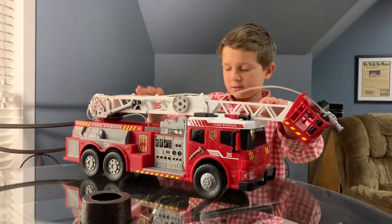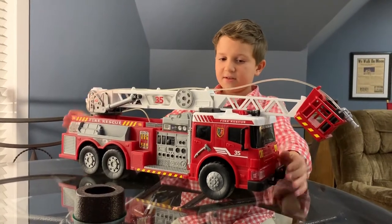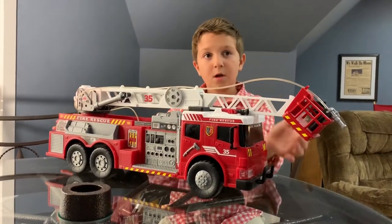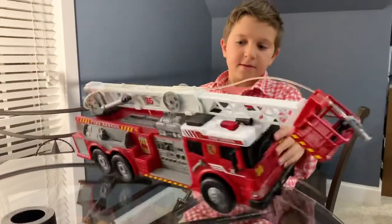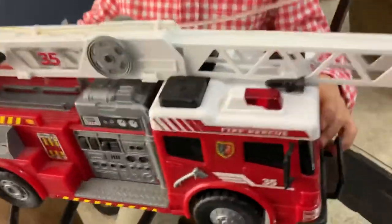And it's like maybe two feet and nine inches long. It has these little fake horns at the top and these little big fans, and it's really cool.